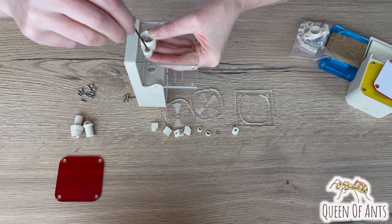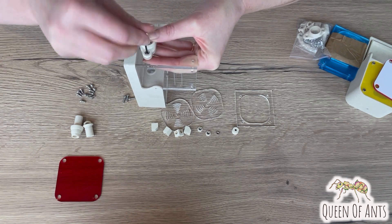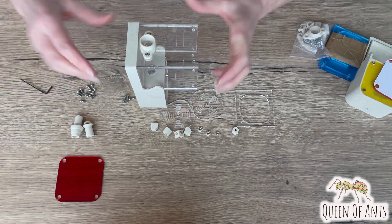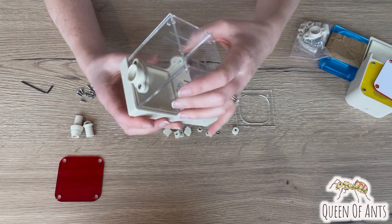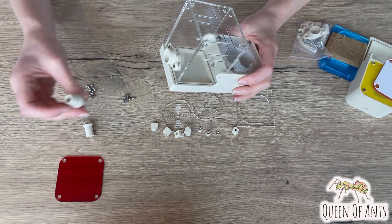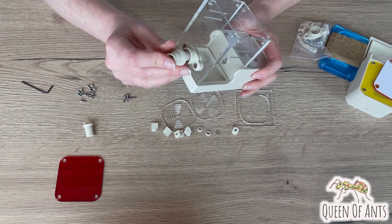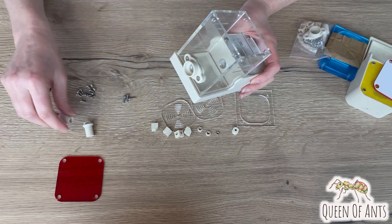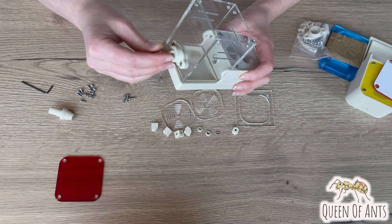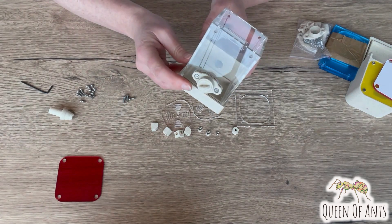Tighten them up just so they're firm — you don't want to over-tighten and risk cracking any of your pieces. Once that piece is on, you'll have two options: you can use one piece to attach to a tube if you're wanting to move your ants, or use the plug initially just to block the hole, and that feeds in like so.